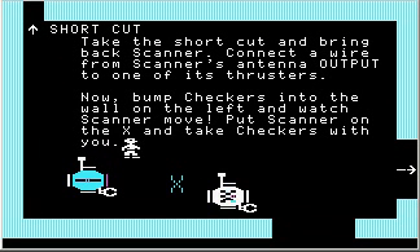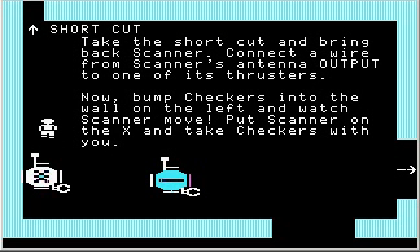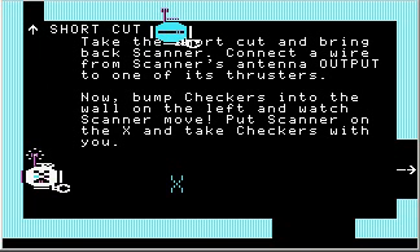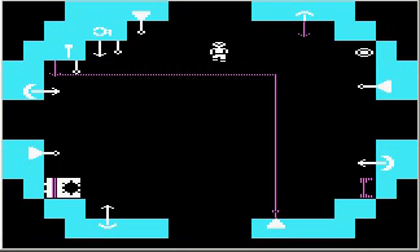Now bump checkers into the wall on the left and watch scanner move. Put scanner on the X, bump checkers into the left wall, and turn on the remote control. See that? That's the work of the antenna. Because checkers' left bumper turned on, it activated checkers' antenna, which sent out a signal picked up by scanner. Since scanner's antenna output is wired to the bottom thruster, scanner started moving up.